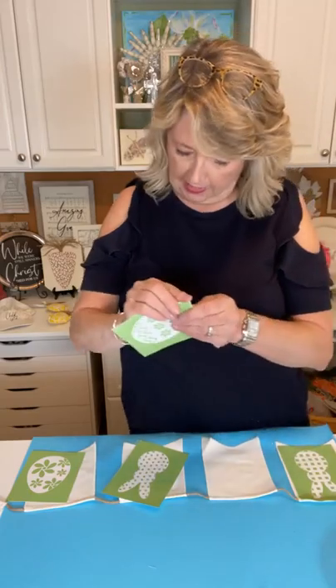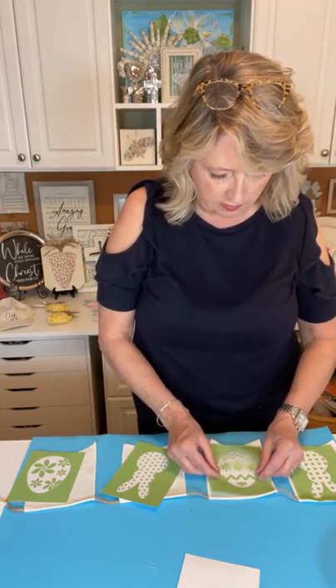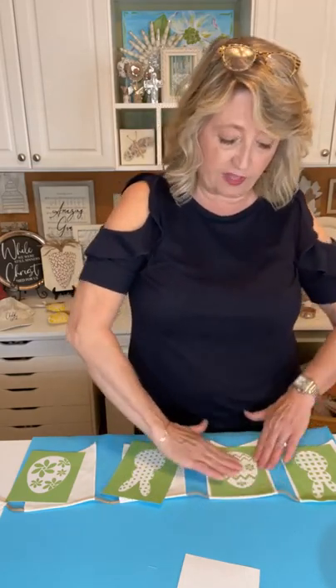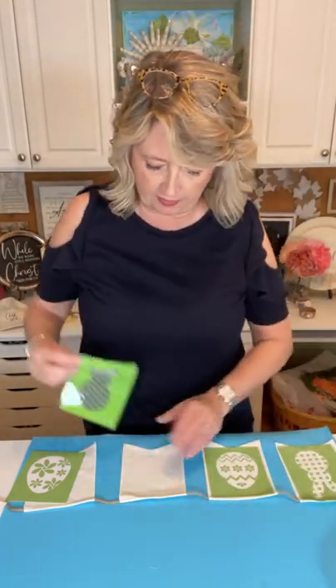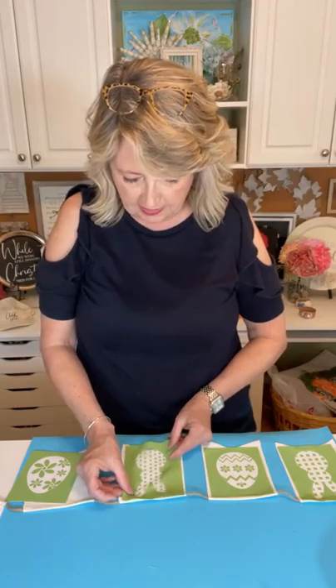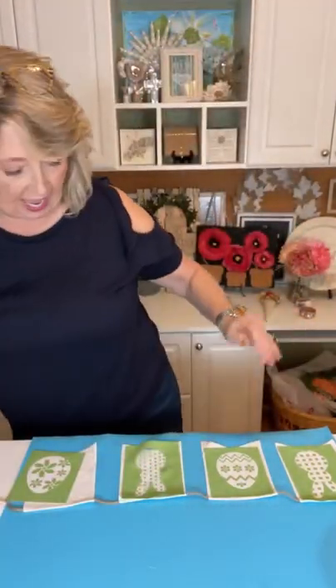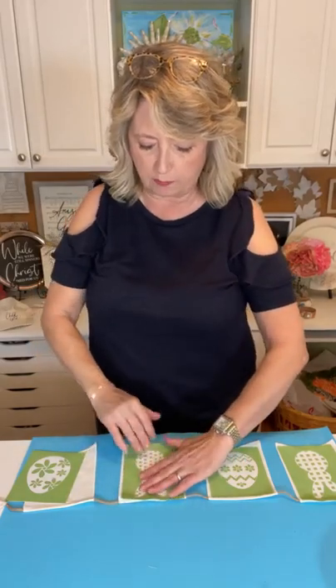Bunny, egg — you could do all the bunnies together, all the eggs together — there's no right or wrong for how you do this, and there are a lot of different techniques for how you apply your ink. So let me tell you while I'm finishing this up: how Magnolia craft club works. It's a once-a-month craft club where you get a box that has absolutely everything you need to do a whole project in it, even the surface.